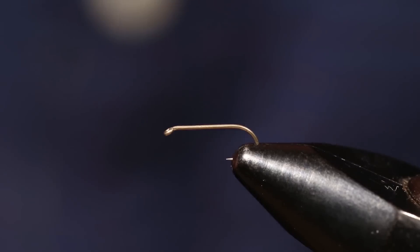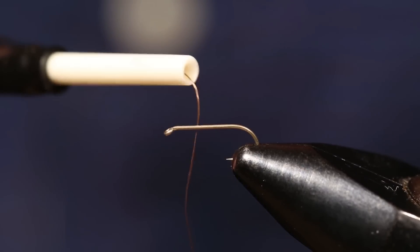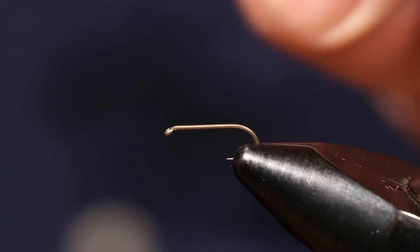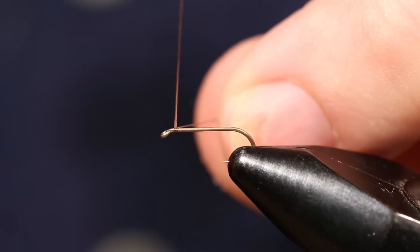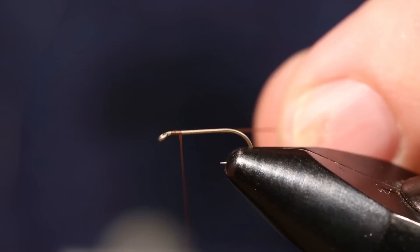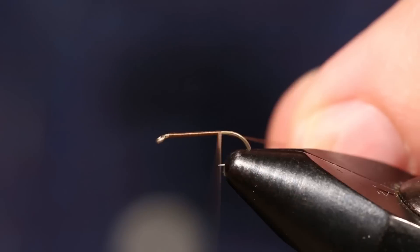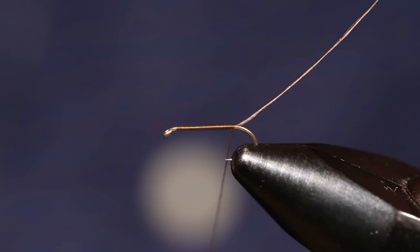Today we're tying a PMD Cripple. This is a one extra long standard wire dry fly hook, and I'm gonna lay a base of size 70 ultra thread onto the hook in brown. Tie that to the back.